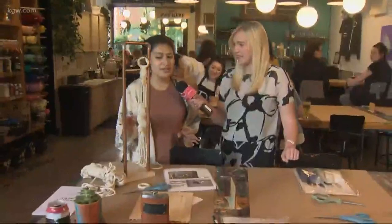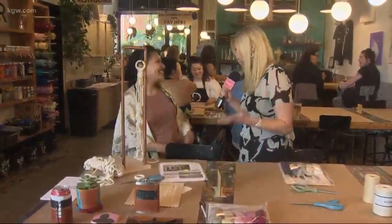DIY Bar is a place for the crafty and not-so-crafty people. You can come in, we'll provide step-by-step photo instructions and all the supplies you'll need to make everything you see here, and we have our crafty craft tenders to help you out.